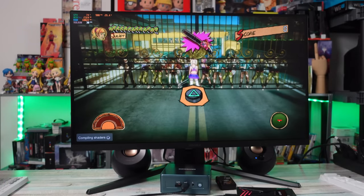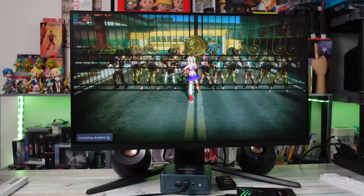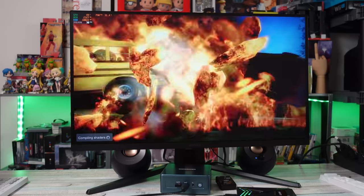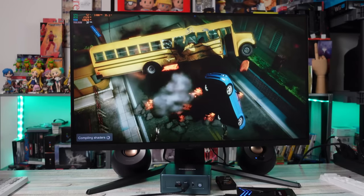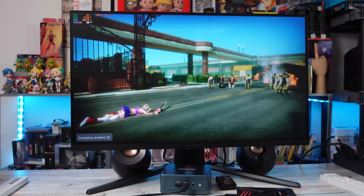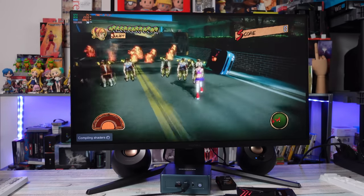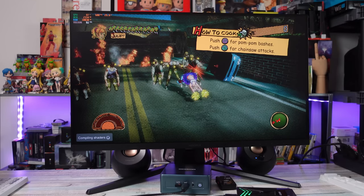PS3 — I jumped into some Lollipop Chainsaw action, one of my favorite PS3 games. I'm really hoping they don't butcher the remake, but at least we can still play the original. PS3 was performing very well. Same thing with PS2. Overall this is a nice PC.